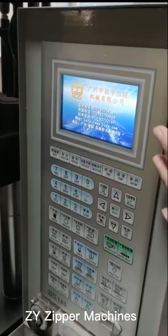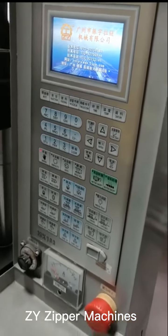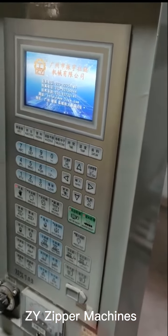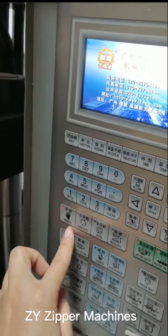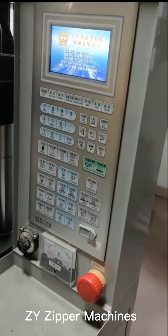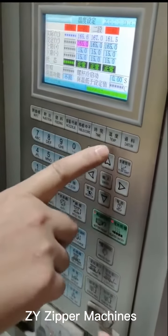After entering the page, push this button and then push this button — the motor is on. Then push this button for manual mode, and then you need to wait for the temperature.